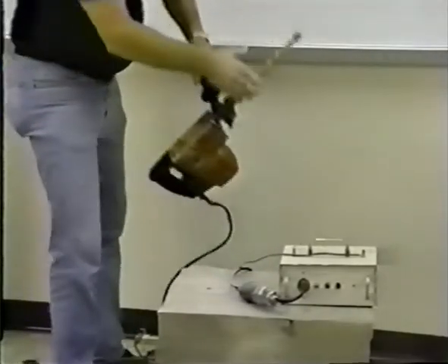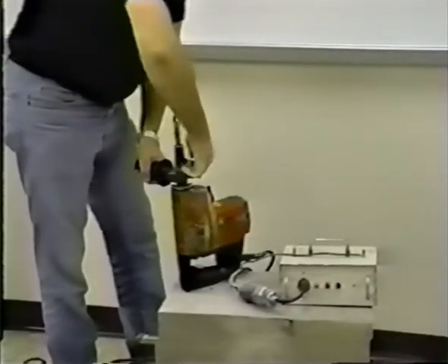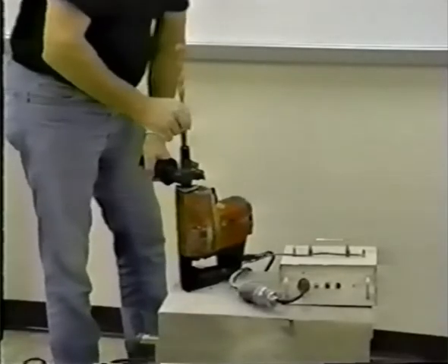Now remove the primary bit from the drill motor.